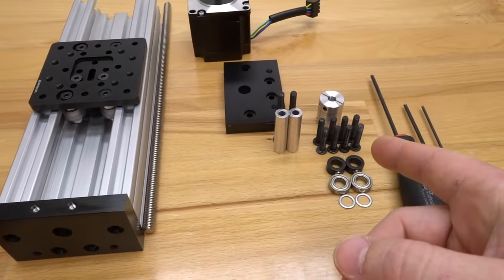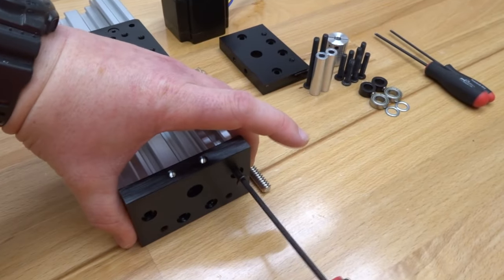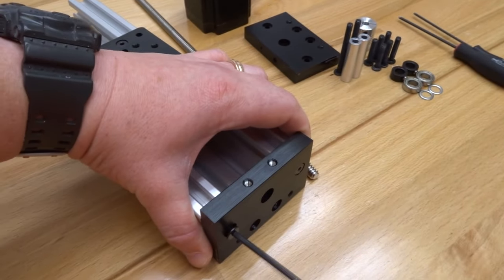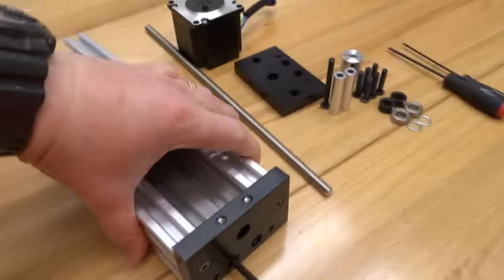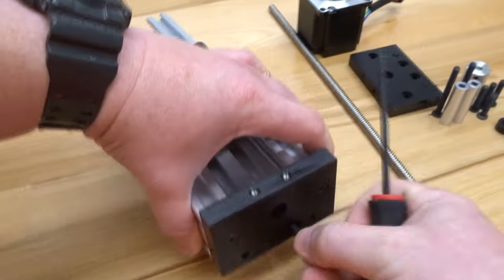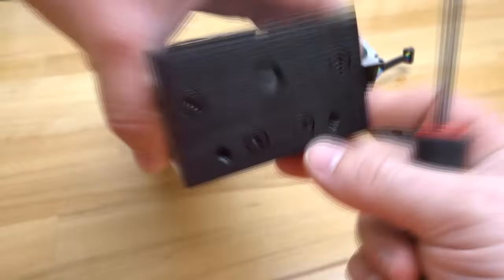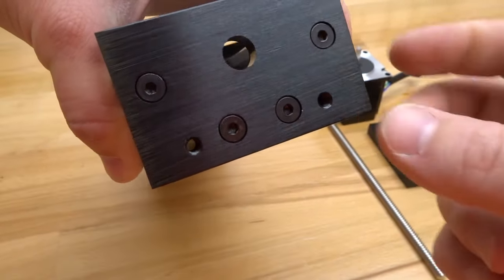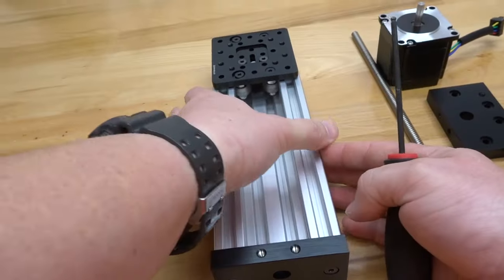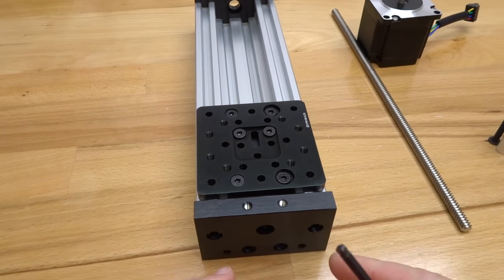Mount the C-beam end mount using the 20 millimeter screws. Once tightened, all screws should be flush on the end mount — that looks great. Repeat for the opposite side, again with the recessed hole facing inward, and mount it into place.